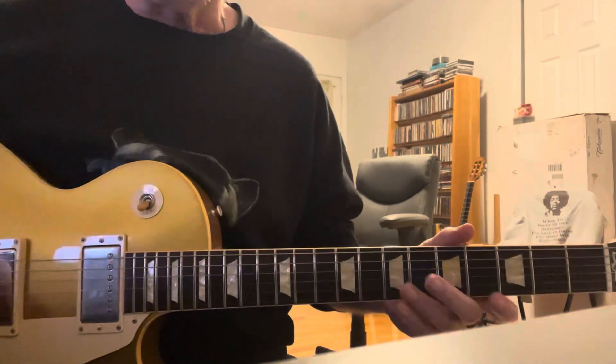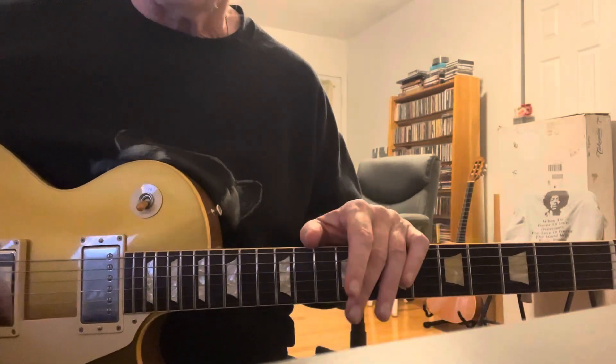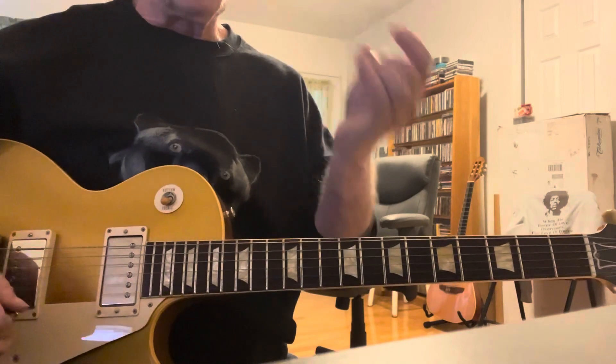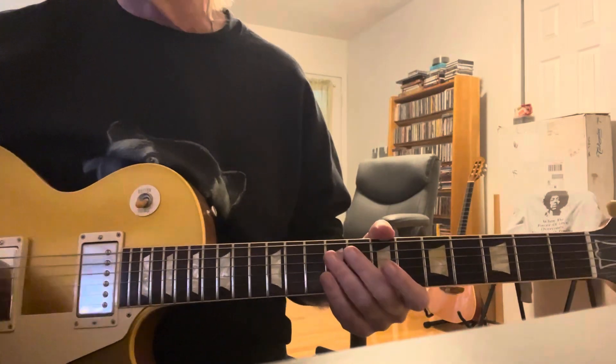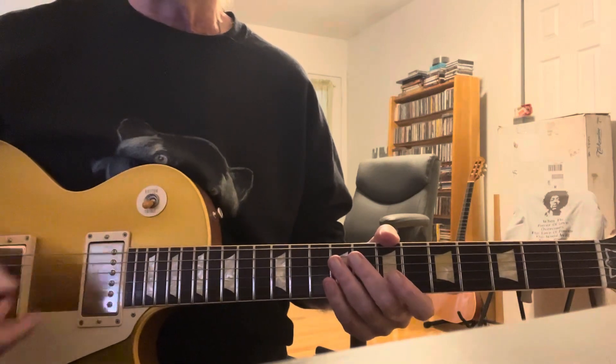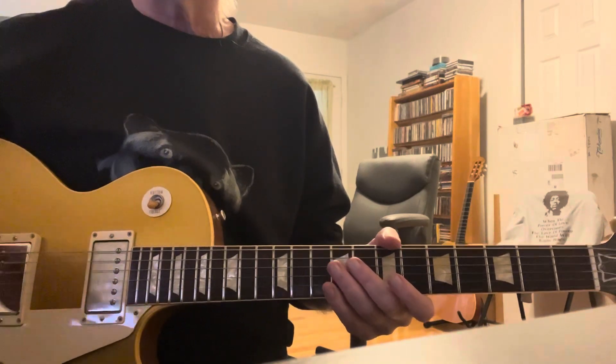Little Girl by John Mayall and the Blues Breakers. The solo is performed by Eric Clapton. Clapton, Peter Green, Mick Taylor — all these guitarists, especially Peter Green, are great guitarists to develop accuracy, intonation, feel, and vibrato.